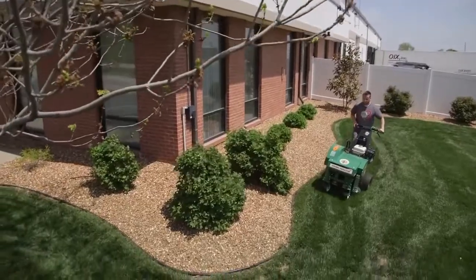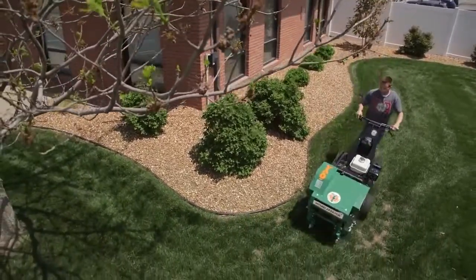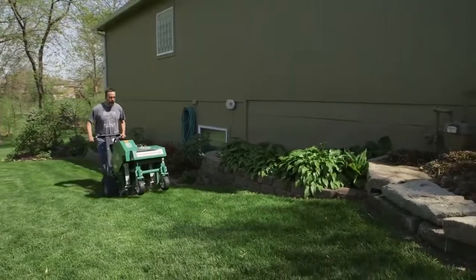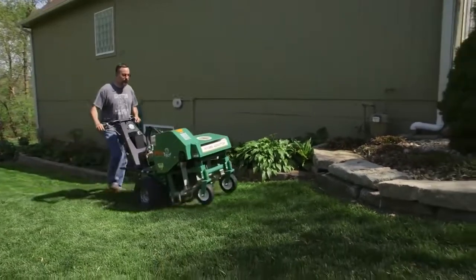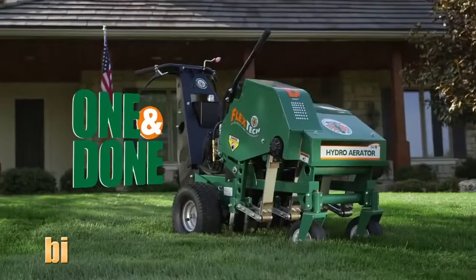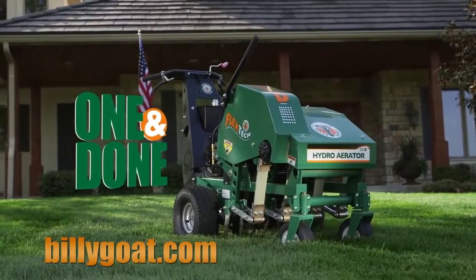So when your aerating demands call for the ultimate in commercial duty productivity, better hole density, better hole depth, less callbacks, ease of operation, better payback, and trouble-free reliability in virtually any soil conditions, keep both your turf and your bottom line looking great and aerate with Billy Goat.